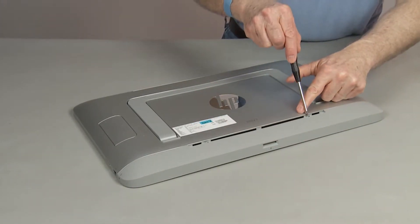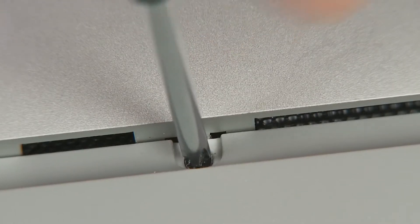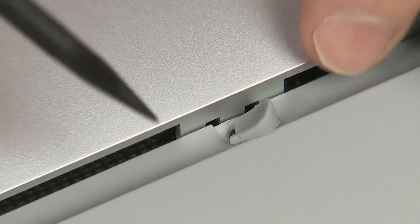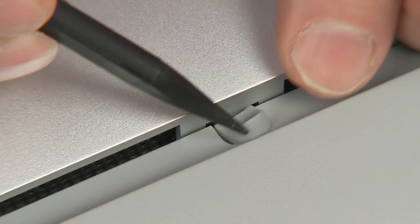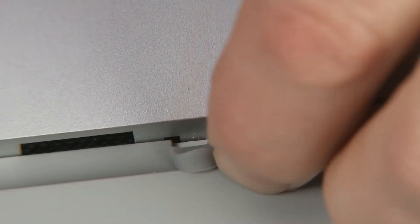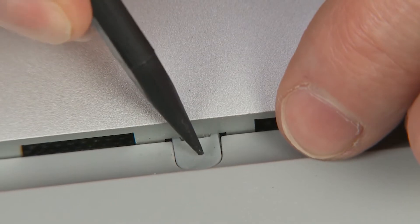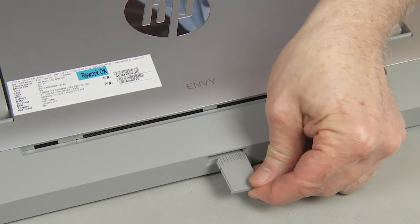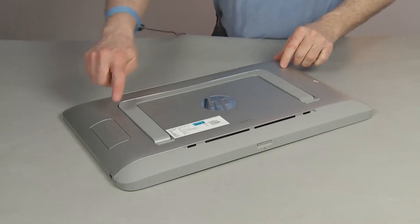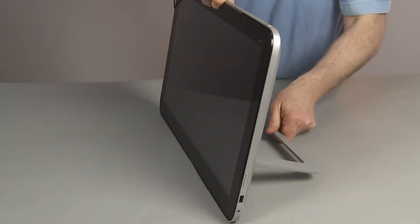Tighten the two captive P1 Phillips head screws to secure the bottom cover to the back cover. Replace the two rubber screw covers. Replace the media card or media blank removed earlier. Press the stand release button to have the stand pop up to support the unit when it is upright.